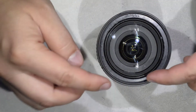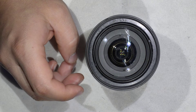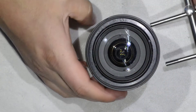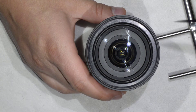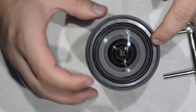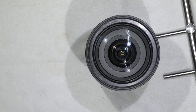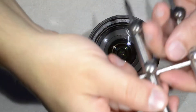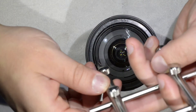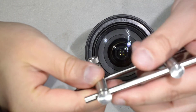Once you have removed the sticker, the next thing you have to do is remove this front element, and once that is done the job is pretty much over. To remove the front element, there are actually two really small slots, one here and one on the other side. They're barely visible, quite well hidden. You need a spanner with thin pins to access them.